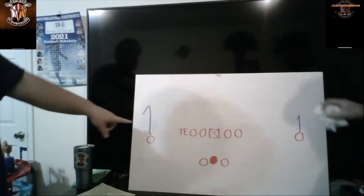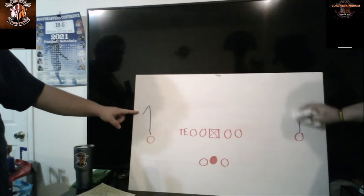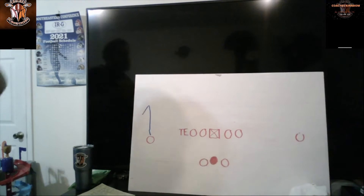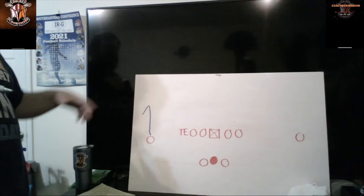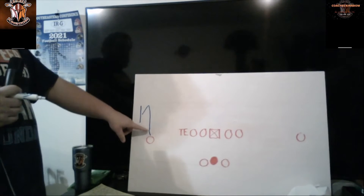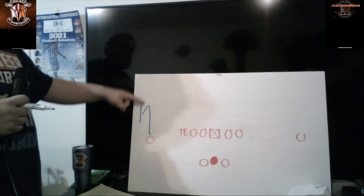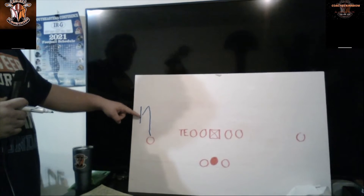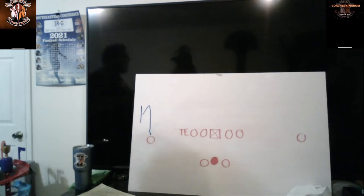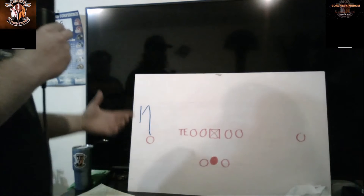The comeback route is the same exact thing as the curl on that side, but you're going to be turning towards the sideline. You'll typically get this in the fourth quarter or late in the first half where you've got to save time — catch the ball and get out of bounds. So it's the same thing as the curl but going towards the outside: five or seven up, two yards back towards the ball, but you're coming towards the sideline on the comeback route.